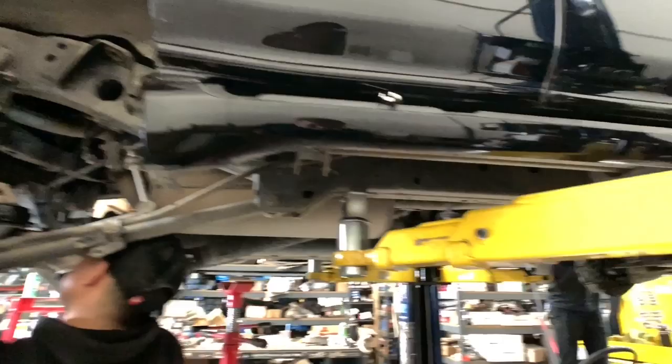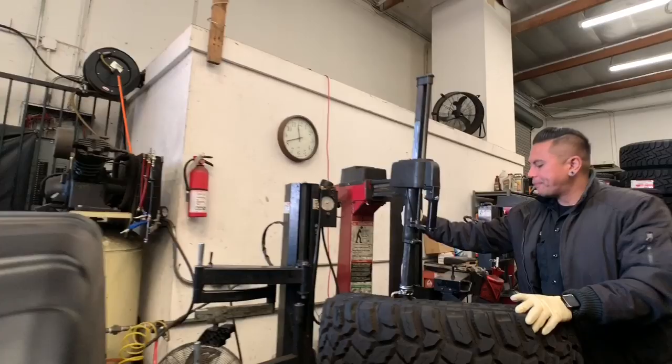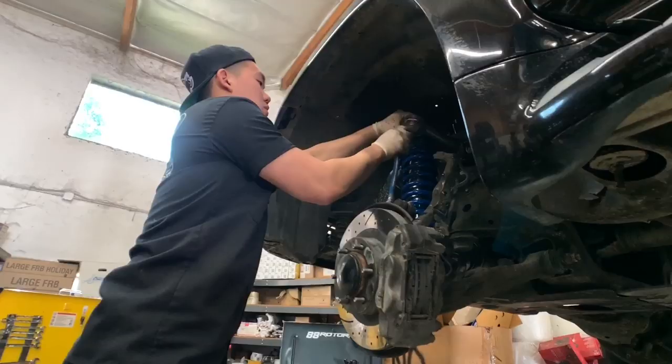Swapping out some new wheels for this GX — going with some 17 by 9 negative 38 offset wheels. Here's a closer look at the GX's front end. We're doing the King 2.5 remote reservoir coilovers adjusted to about 3 inches of lift, along with the camber tubular uniball upper control arms.